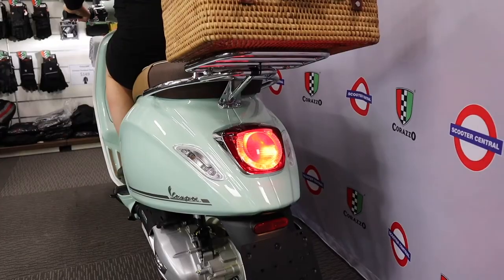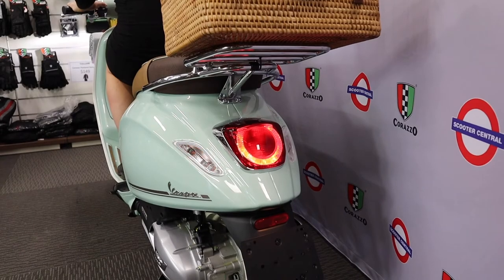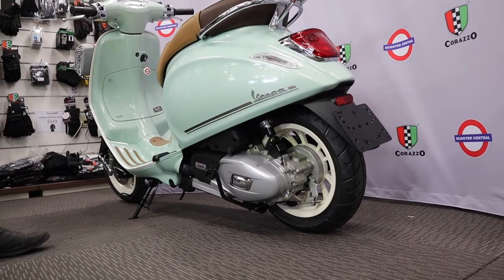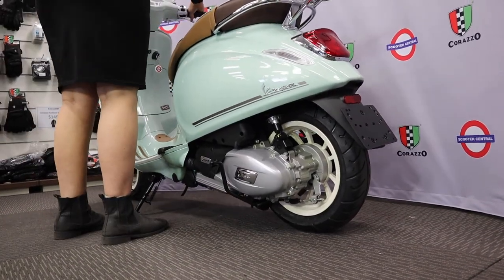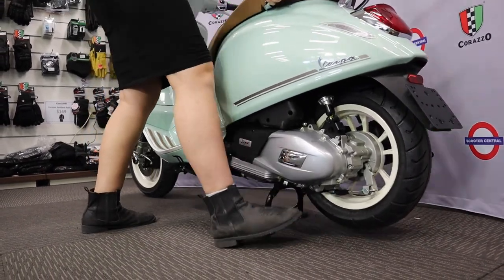There is LED lighting at the rear of the scooter and parking is a breeze with your choice of a side stand or a centre stand.